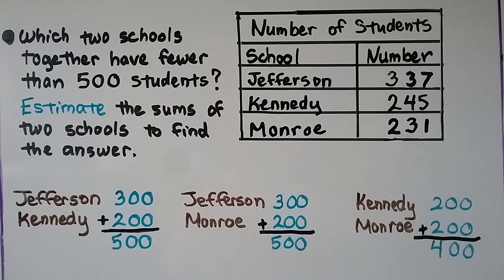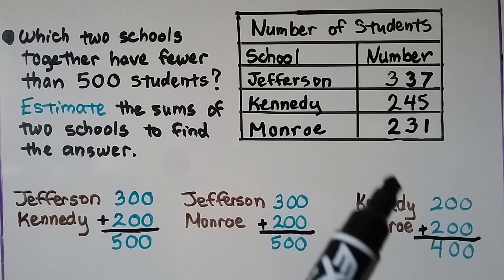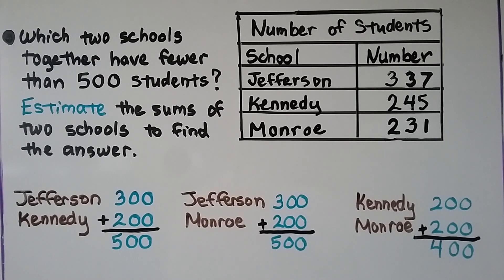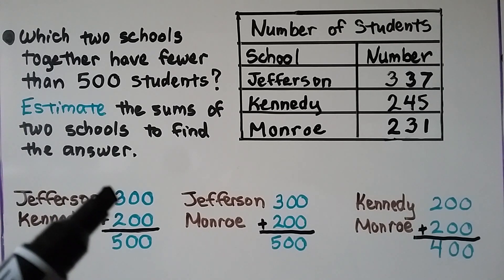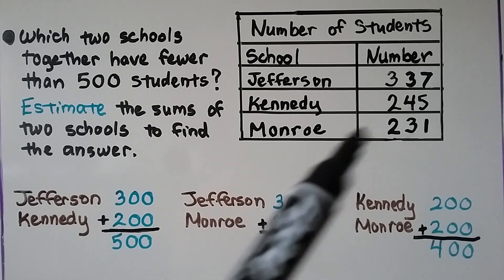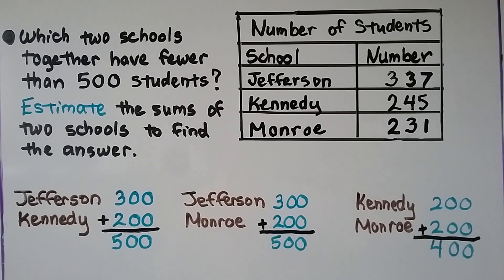We could also actually add these real numbers — 245 plus 231, or 337 plus 245. But this lesson is focused on estimating and breaking apart. We're going to talk about doing actual three-digit addition in our next lesson.